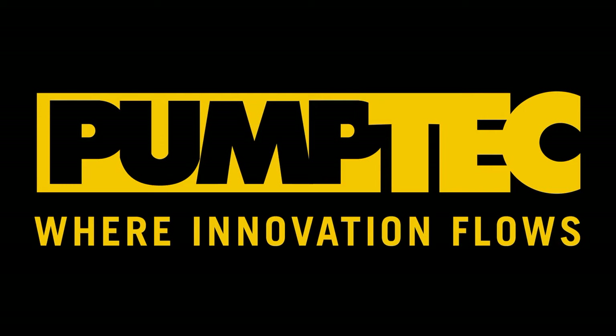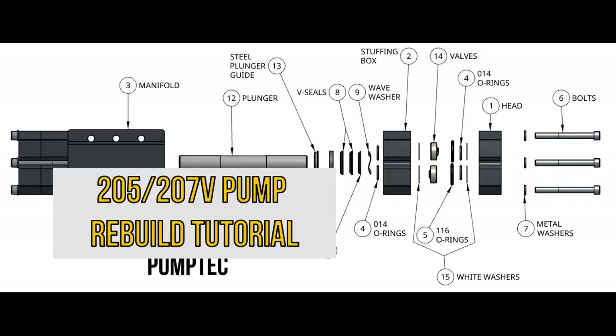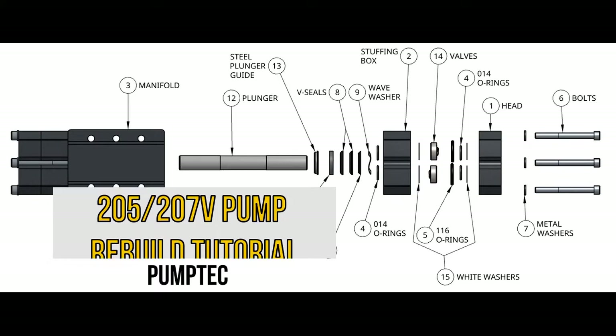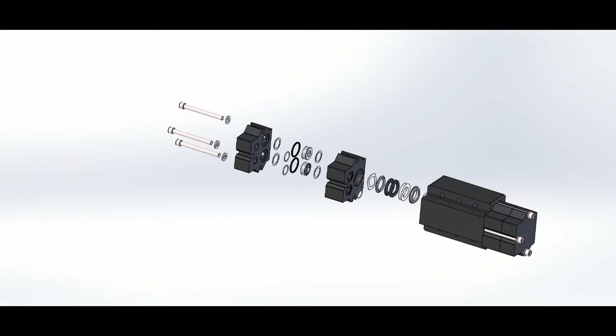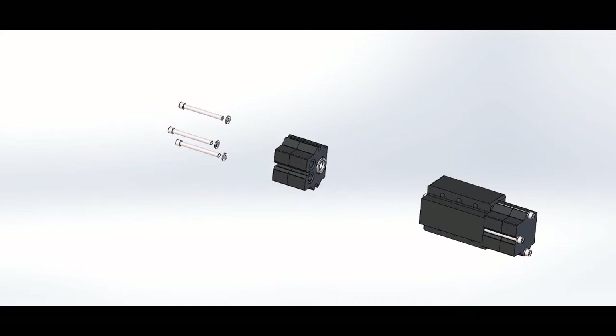Hello, and welcome to PumpTech's tutorial on the 205-207V pump rebuild. In this video, we'll be taking apart our 205 or 207 — they're basically the same thing — and we will take out the insides, replace the insides, and put them back together. Just a quick note that we don't make the 205 anymore here at PumpTech, so you most likely have the 207V.